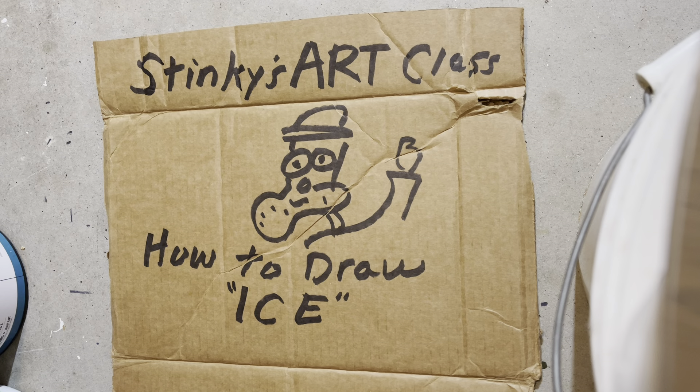Good morning, people, and welcome to Stinky's Art Class, where we have the best students in the world. Today's lesson is how to draw ice.